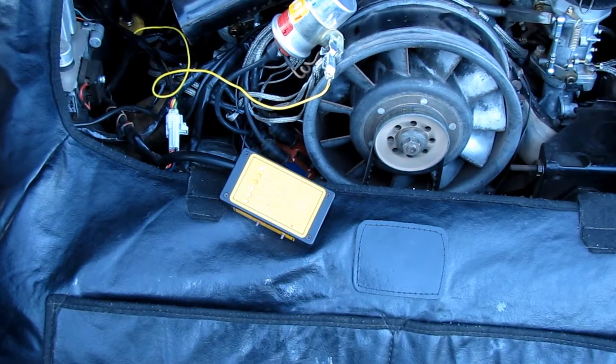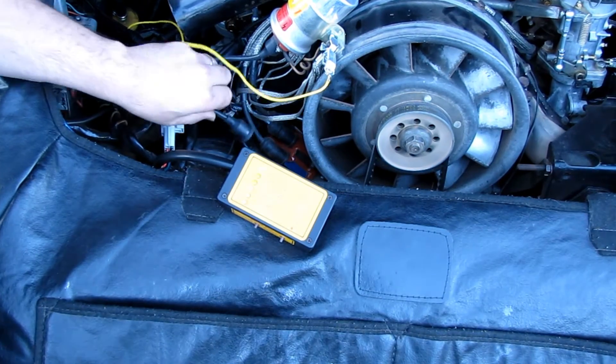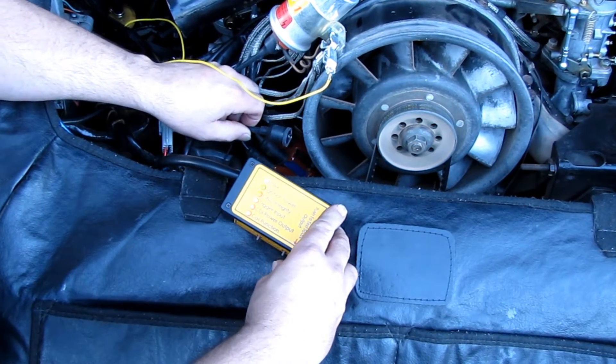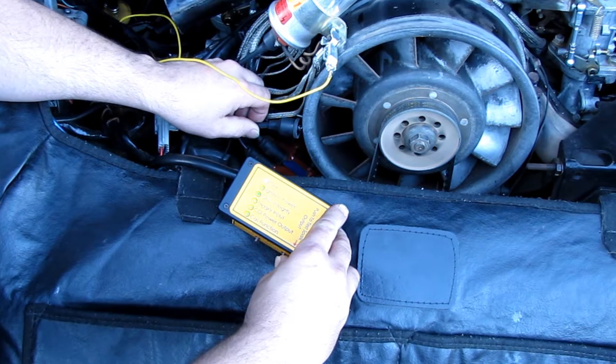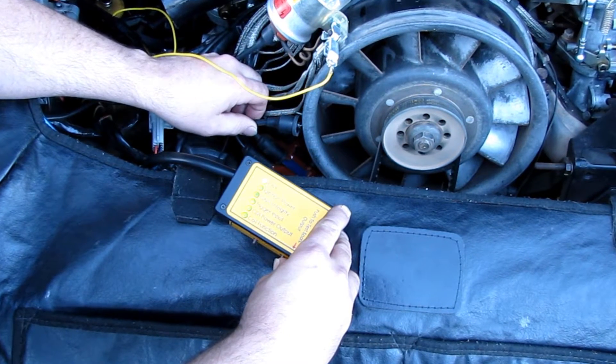First we're going to test the system at rest. We're going to remove the coil wire and press the push-to-start button, which is going to test the CDI function and the coil function. Everything is passing at this time.